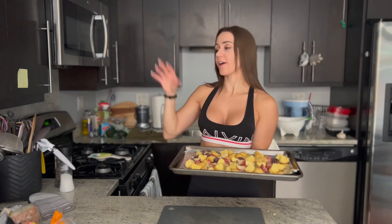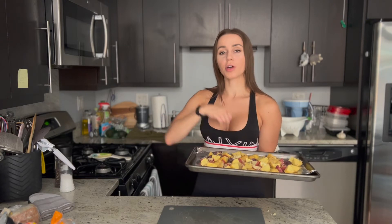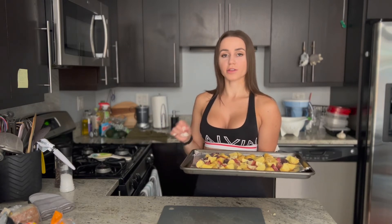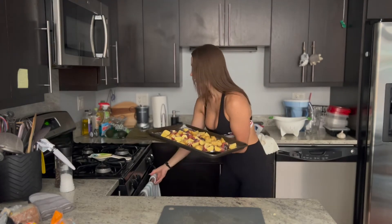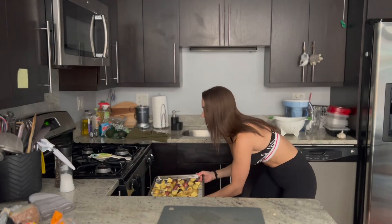Now that we've got our potatoes on the baking sheet, I already preheated the oven to 400 degrees. We're going to put our potatoes in there for a total of 40 minutes — 40 to 45 minutes — until they turn brown on the outside. That's when you know it's ready. But halfway through we are going to flip them over and turn them around so they bake evenly. Let's go!